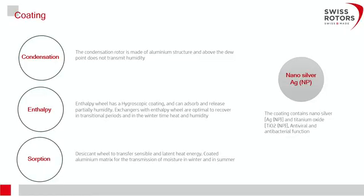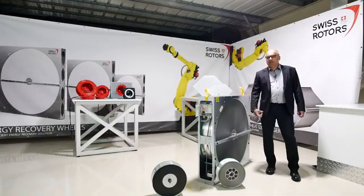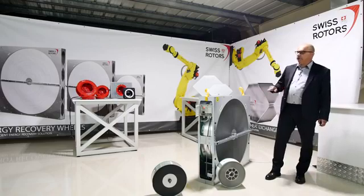As mentioned, pure aluminium foil is called a sensible wheel or condensation wheel — designated with the letter C — because there is only sensible energy recovery. Then we have the enthalpy wheel, designated with the letter E. The enthalpy wheel is used mainly in climates with transitional periods like spring or autumn, where there is no high humidity, to recover some humidity from the exhaust and achieve higher energy recovery efficiency.